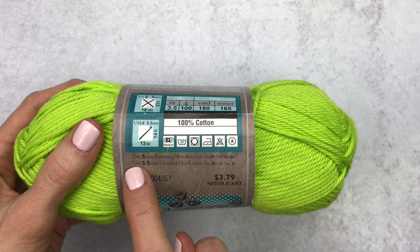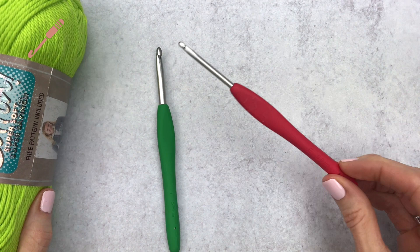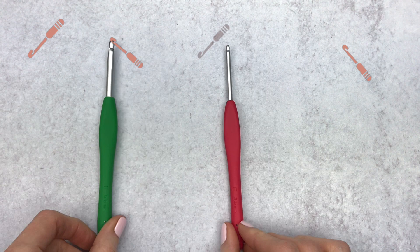If you look at the back of this worsted weight yarn it says to use a 5.5mm crochet hook — that would mean using an I hook. Now for amigurumi we normally use a way smaller hook, usually something like an E hook, which is a 3.5mm, and sometimes even a C or D hook.